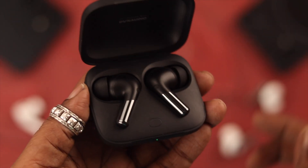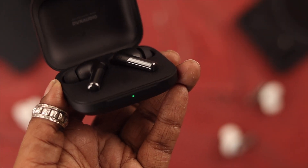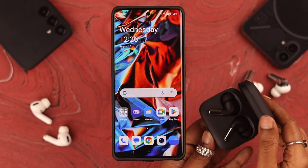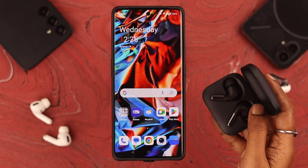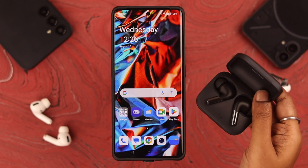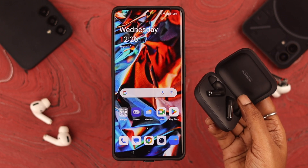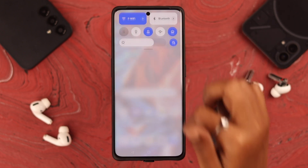To pair your Buds Pro 2 to your OnePlus, first make sure the buds have enough charge. Before connecting, keep the lid open on your OnePlus case and make sure both buds are inside in their proper slots. Also keep the charging case close to your OnePlus phone and make sure Bluetooth is turned on.